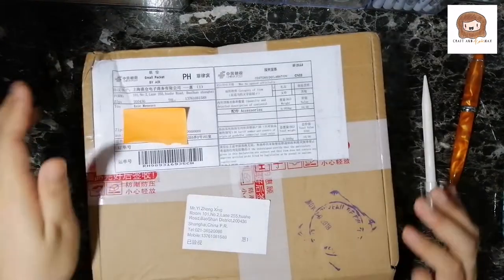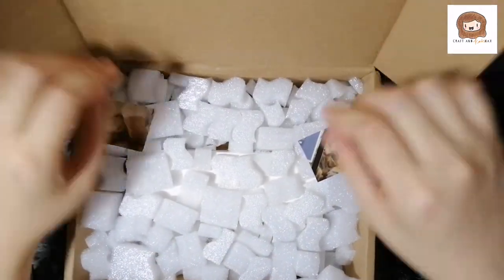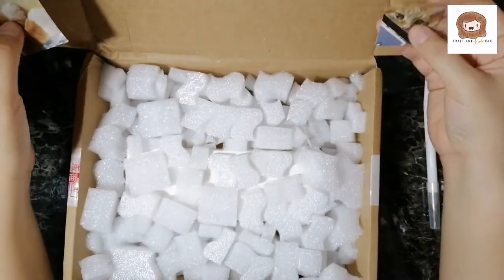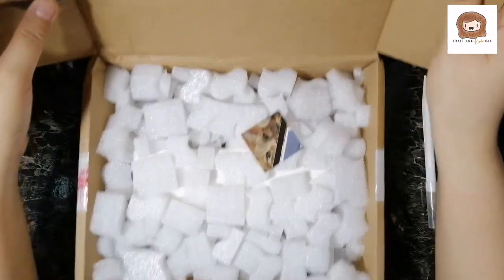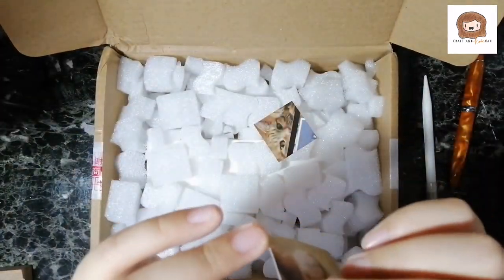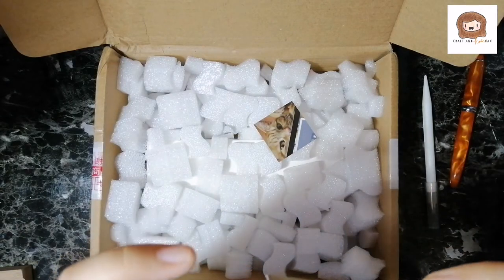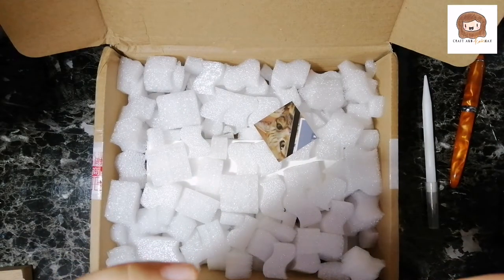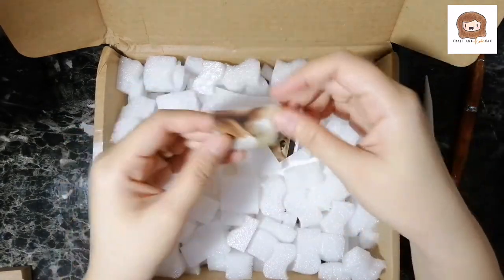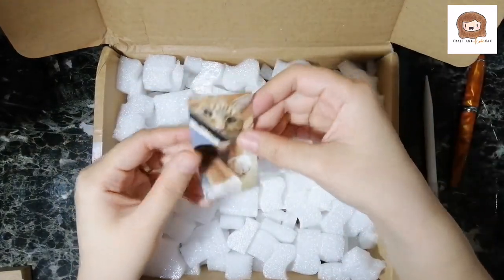So this ships from China. Oh, I got cat photos — they're stickers! So they are sending cat photos stickers. How cute.